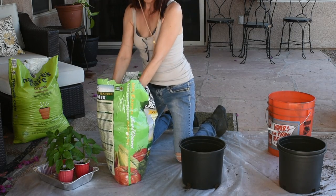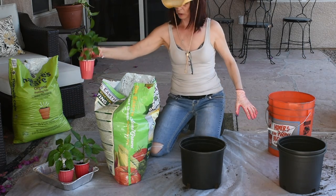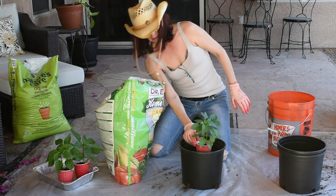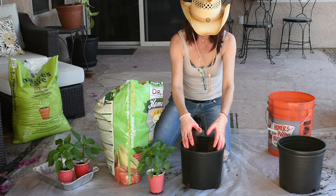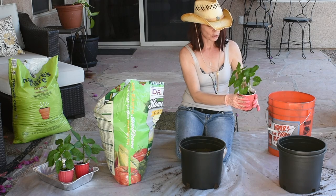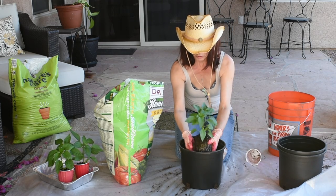I'm going to put the two plants in the Dr. Earth mix and the single one in the other container. The soil is pretty moist since I just bought it from the store. To determine how much soil to add before you transplant, you just put the plant in and eyeball it. I have a gut feeling these containers are too small, but I don't have anything else. So I'll squeeze them in — look at those roots, that's just an atrocity on my part. I'm going to loosen the roots a little bit on the bottom.